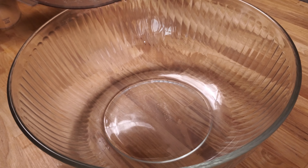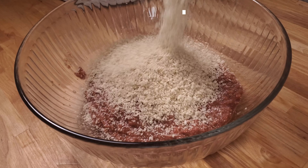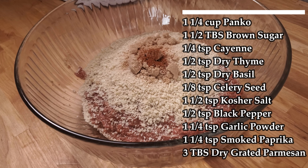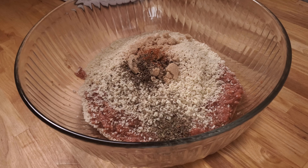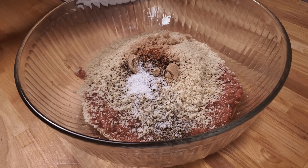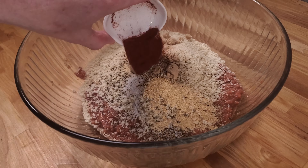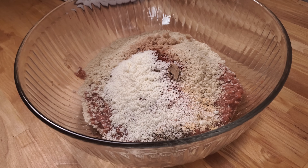Now place that delicious-looking mess into a bowl and add your dry ingredients. This consists of one and a quarter cups of panko breadcrumbs, one and a half tablespoons of brown sugar, a quarter teaspoon of cayenne, half teaspoon of dry thyme, a half teaspoon of dry basil, an eighth of a teaspoon of celery seed, one and a half teaspoons of kosher salt, a half teaspoon of black pepper, one and a quarter teaspoons of garlic powder, one and a quarter teaspoons of smoked paprika, and three tablespoons of dry grated parmesan.